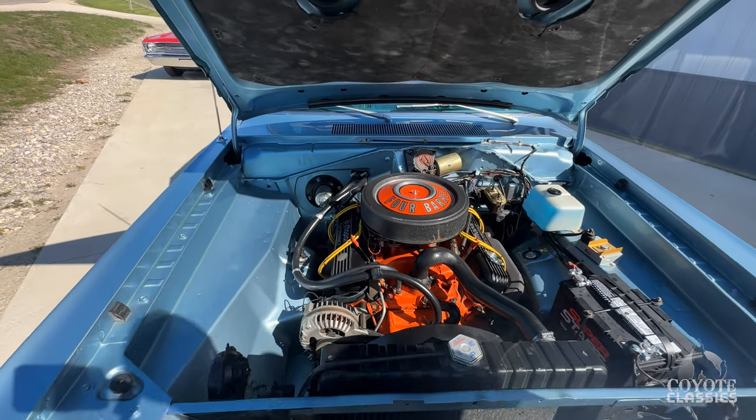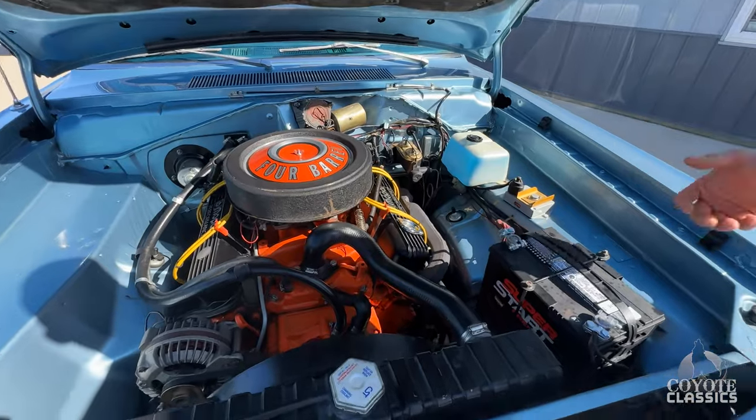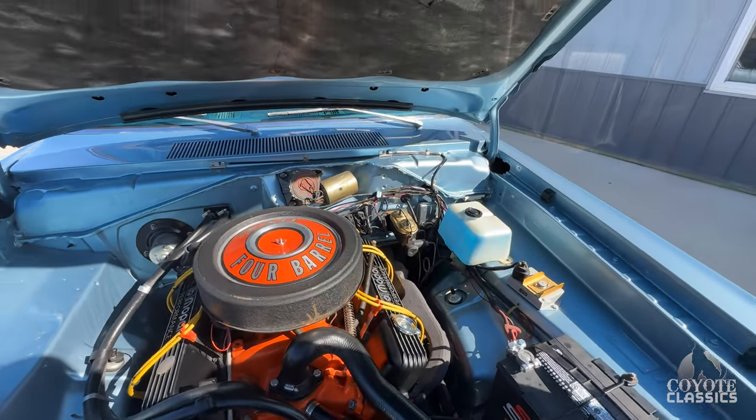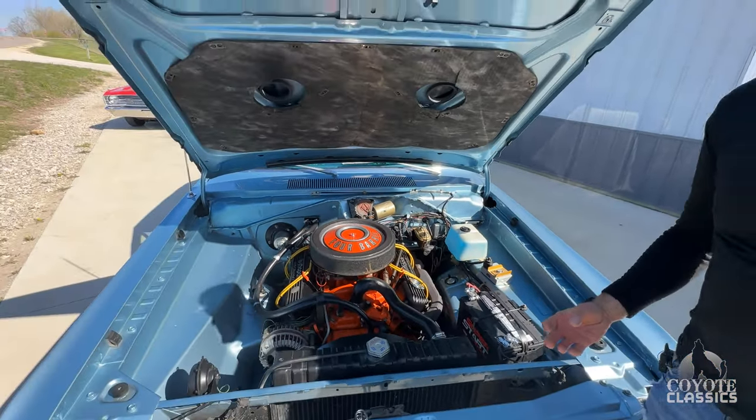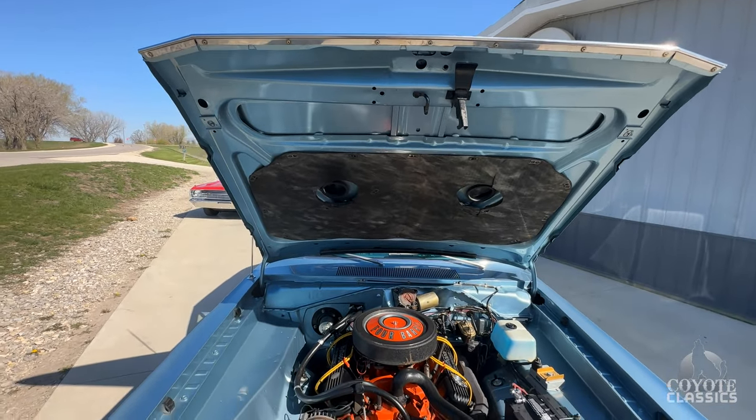Very tastefully done. They went with the stock manifolds. It's got power steering, which is huge, and just a very, very quality repaint on a rust-free original car with gorgeous original interior. Nice and sharp.